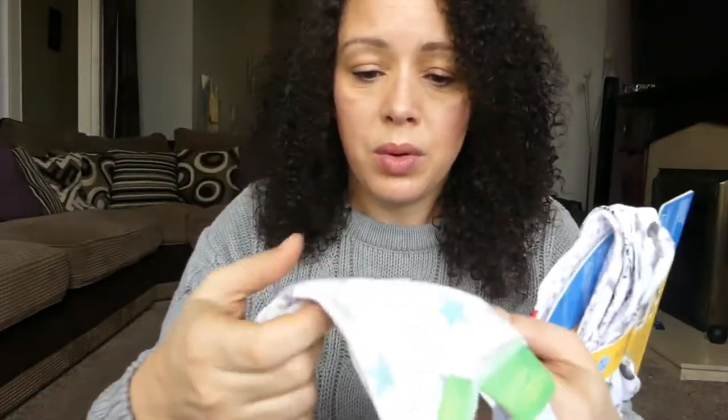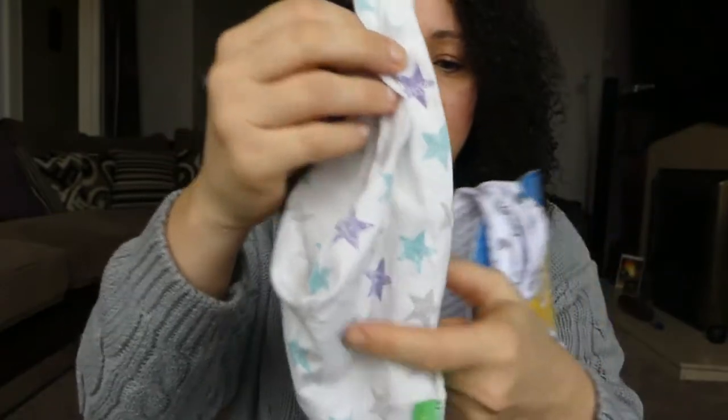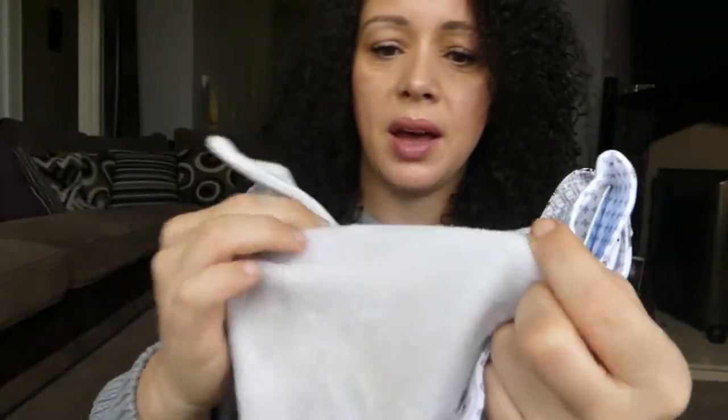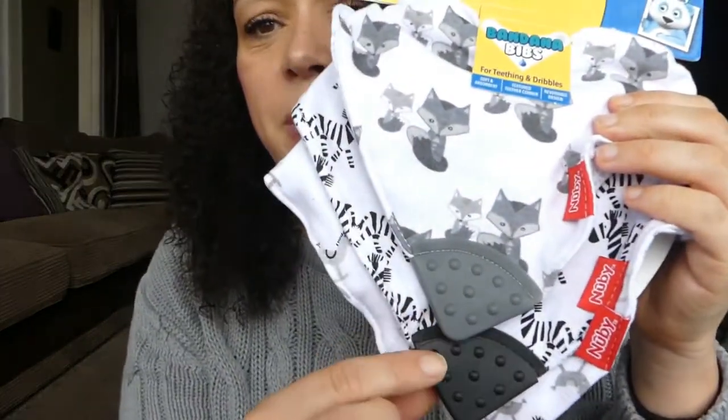This one from Argos, which is the Emma Bunton range, looks really nice but is super thin and not very practical. And then there's another one with a backing, but it's not very stiff. I find that the stiffer they are, the better they are at absorbing dribble.